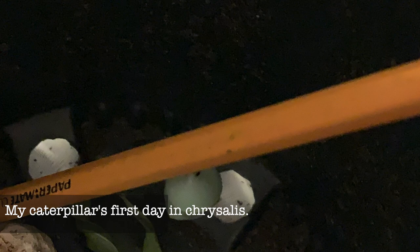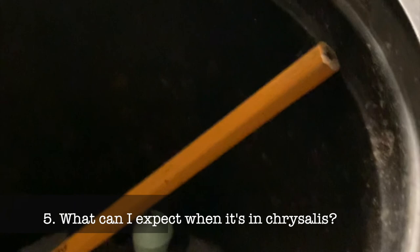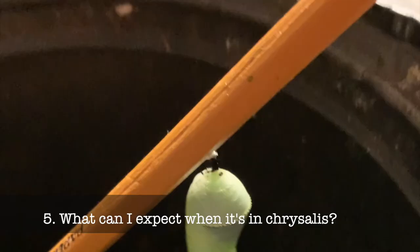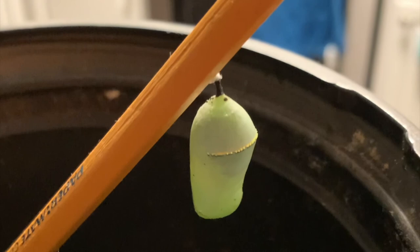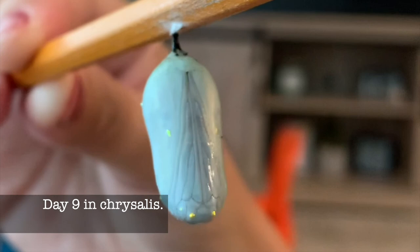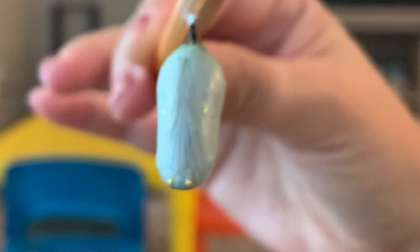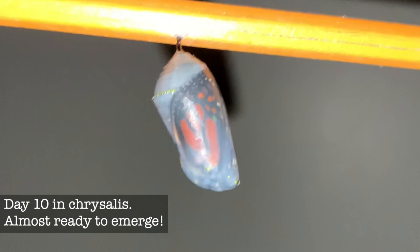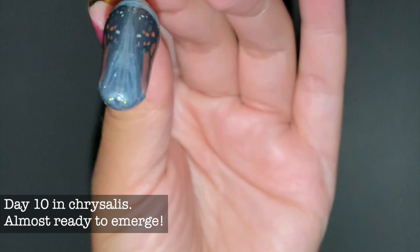During the chrysalis stage — which lasts 10 to 14 days — there's not much to do. Normally they're a pale green color, and after a day or two you start noticing little gold specks and beautiful gold and black colors on the chrysalis. Once it's ready to emerge, the chrysalis will actually become transparent and you'll be able to see the wings of the butterfly inside. At that point it should be coming out within 24 hours.